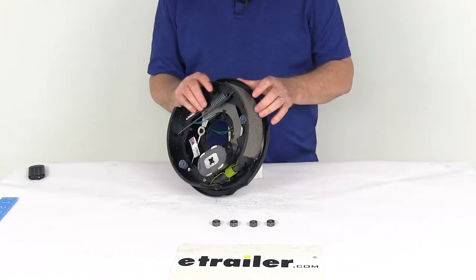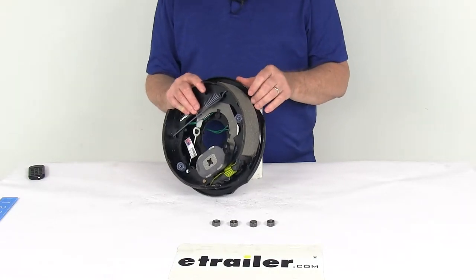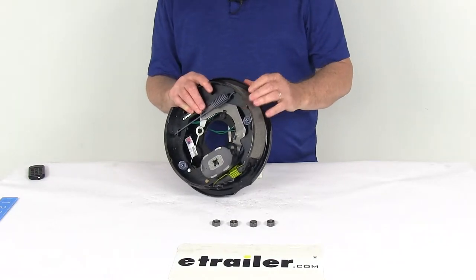The brake shoes on this assembly are lined with automotive-grade friction material, and that friction material is fully bonded — it's not riveted to the shoes. That gives you a lot longer life and more braking torque.